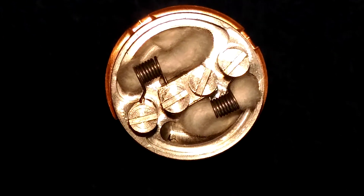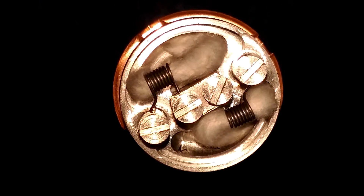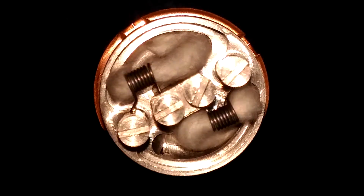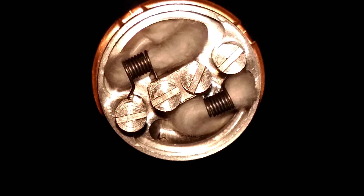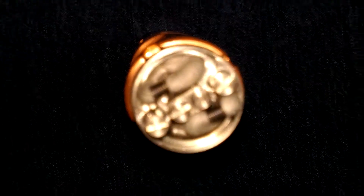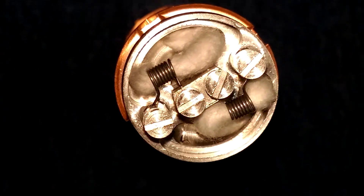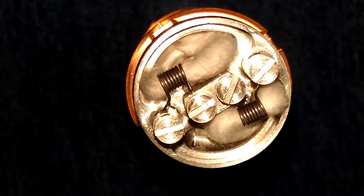Here's the build we came up with: 0.3 ohms, dual coil, 24 gauge A1 Kanthal, eight wraps, came out to 0.3. Got it loaded up with some Japanese organic cotton. Going to juice it up with some Cosmos Custard and see how it vapes.